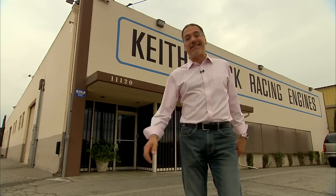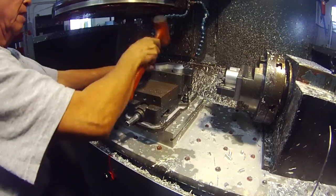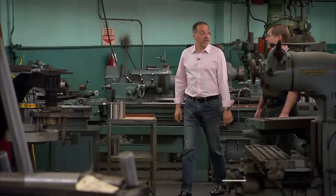What better place to tell the story of the Hemi than the most famous place that ever built them? Keith Black Racing Engines here in LA. So Ken, here we are at legendary Keith Black Racing Engines. How long has this place been here?